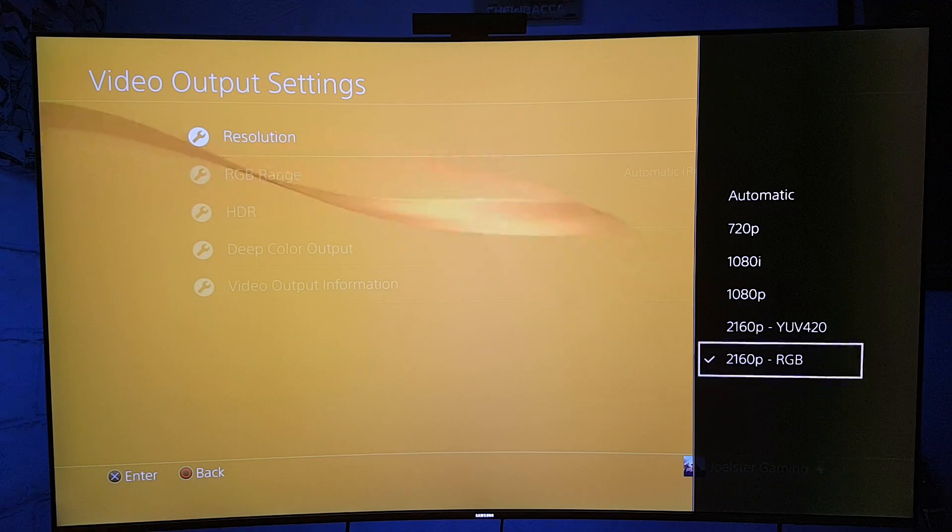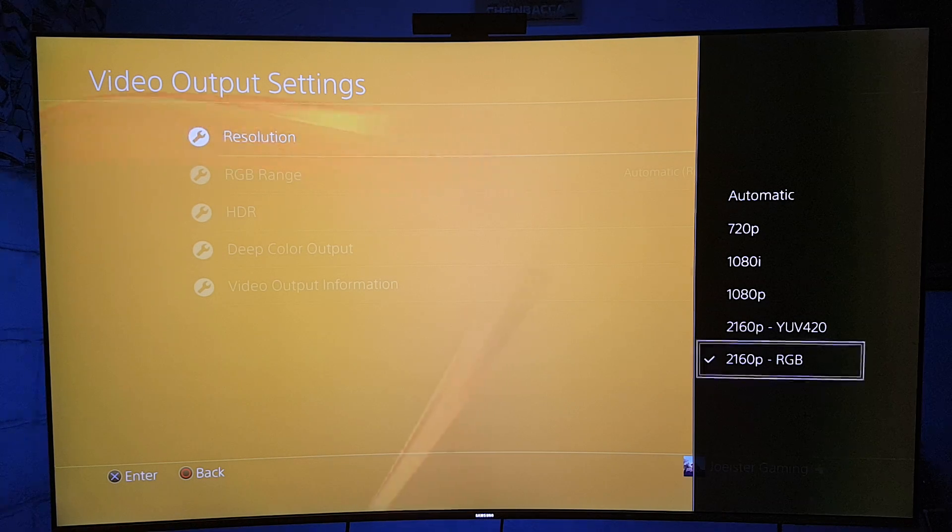Hey guys, how's it going? Welcome back to another video here with Joelster — that's me. I just wanted to talk really quick about a subject that has been really confusing. And even though I have done this before, I haven't done much of an explanation of why you should use RGB. This is why I use RGB instead of YUV 4:2:0.